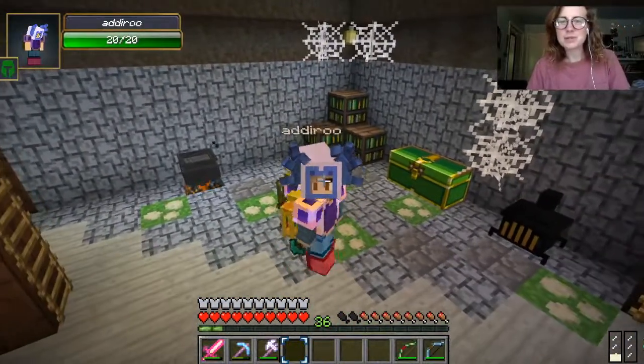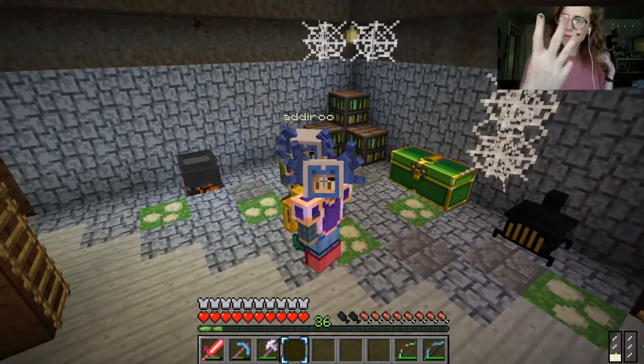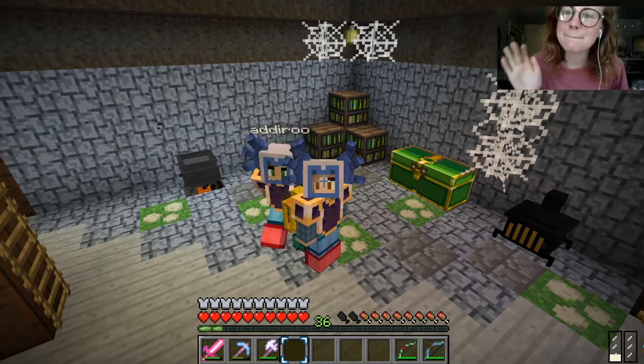Hey guys, what's up? Welcome back to another episode of Vandercraft and Witchery. This is episode 3. And in today's episode, we're gonna be real witchy and make some brews.